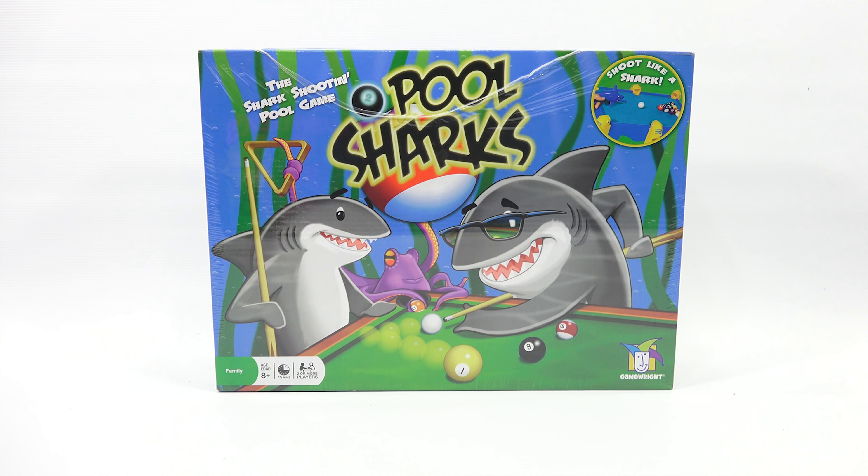I have some shark blasters and some other fun stuff. But we're going to kick it off with Pool Sharks — the shark shooting pool game, Shoot Like a Shark. It's from Game Right, ages 8 plus, 15 minutes, 2 or more players.